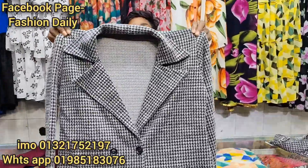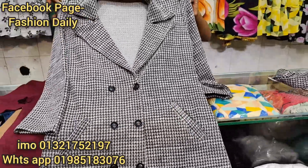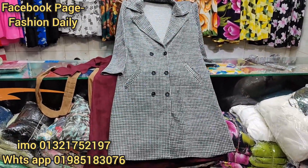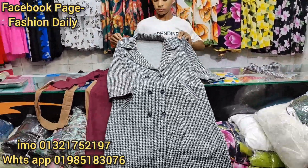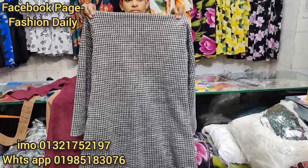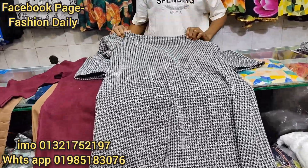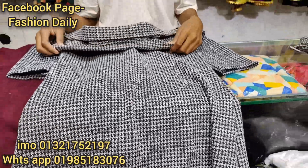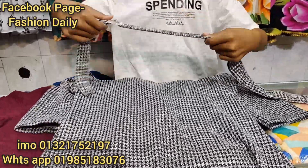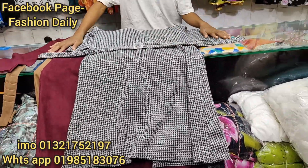I have seen this collection as well. This is the design — an overcoat, 100% export quality. I have seen it on the backside; it is the same quality. We have seen this quality and this build. This is the same price.